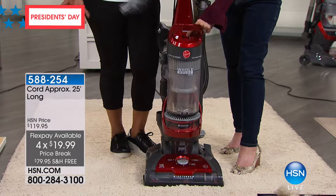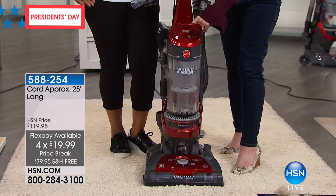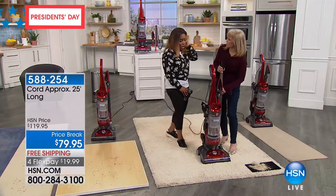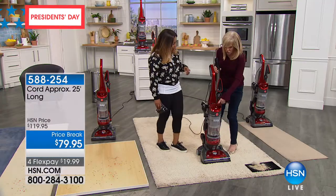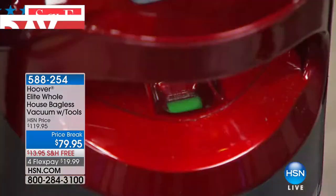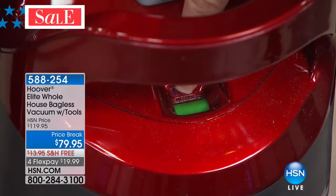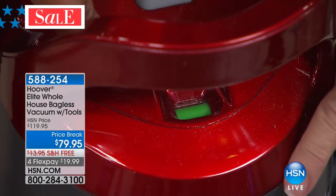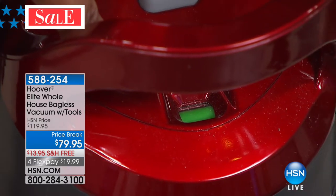If you own this already, please call us — we'd love to talk to you. You can see where it's green right there on the unit. This is going to demonstrate some more features. It's a 12-amp motor — the most powerful at the lowest price we have ever done for a full-size vacuum here at HSN. Very exciting.